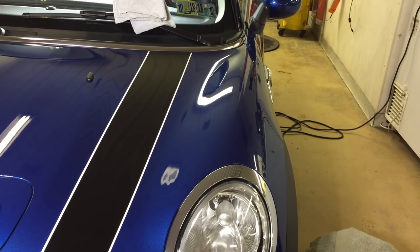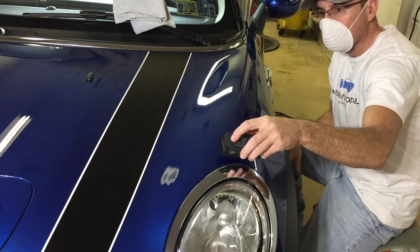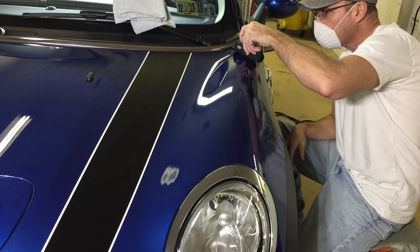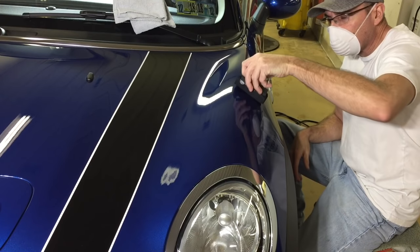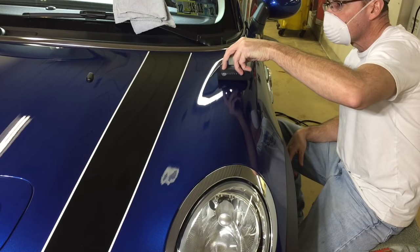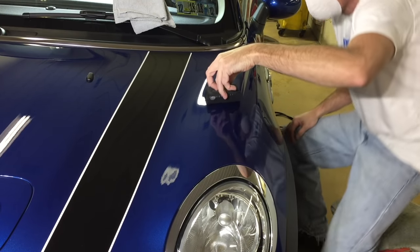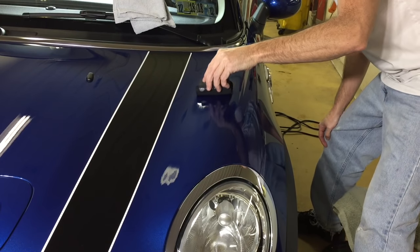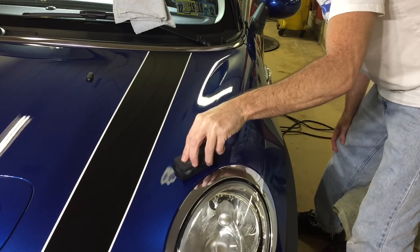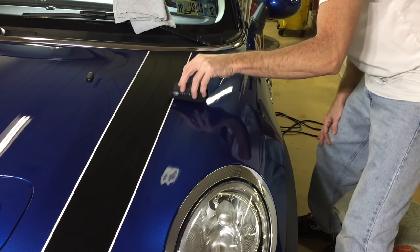We're going to have an eyedropper and put a couple drops to prime the application block, then start to apply with very light pressure — just drag the block left to right first. Again, light pressure, don't lift the block, keep it on the surface, just slide it back and forth. If you lift the block and set it back down, you're going to give yourself more high spots that you'll have to remove later. So just keep it down, slide it around the car from left to right. Then when you do a nice big section, go up and down.